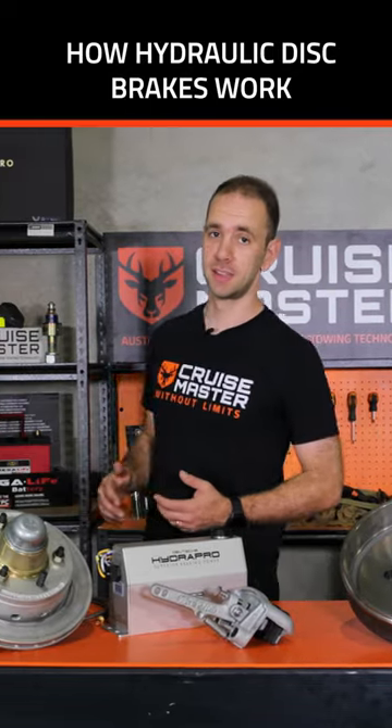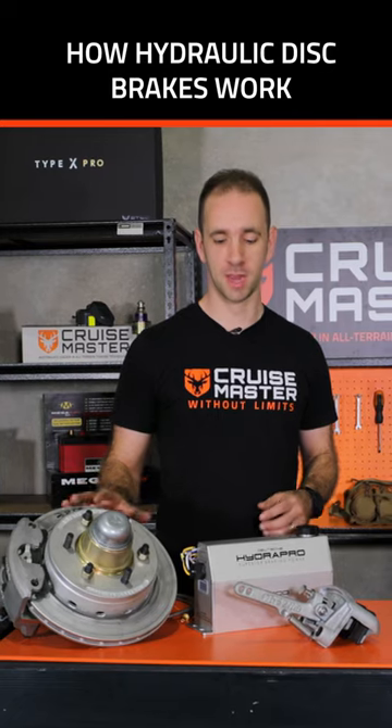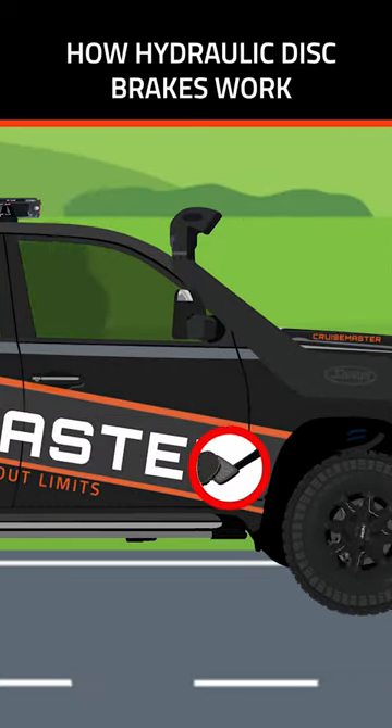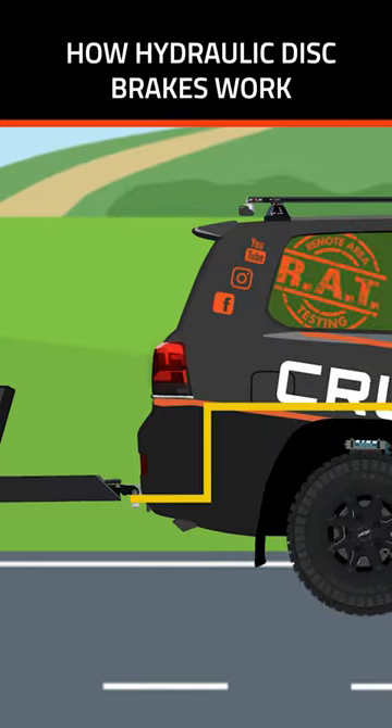Hydraulic disc brakes give the best performance of all the brakes on the trailer market. They work by having an electric-to-hydraulic actuator located on the trailer. This receives a proportionate voltage signal from the brake controller in the car and converts it into hydraulic pressure.